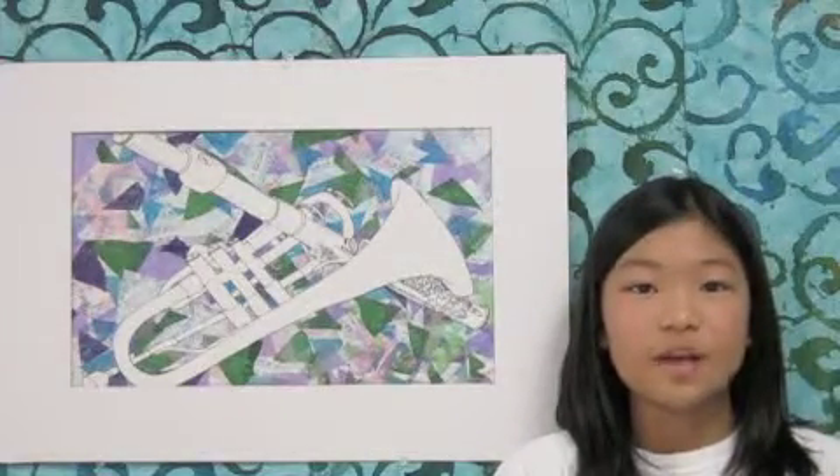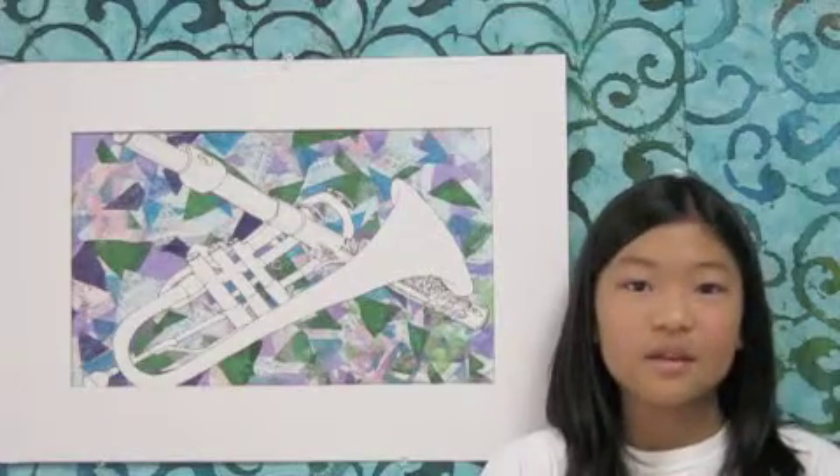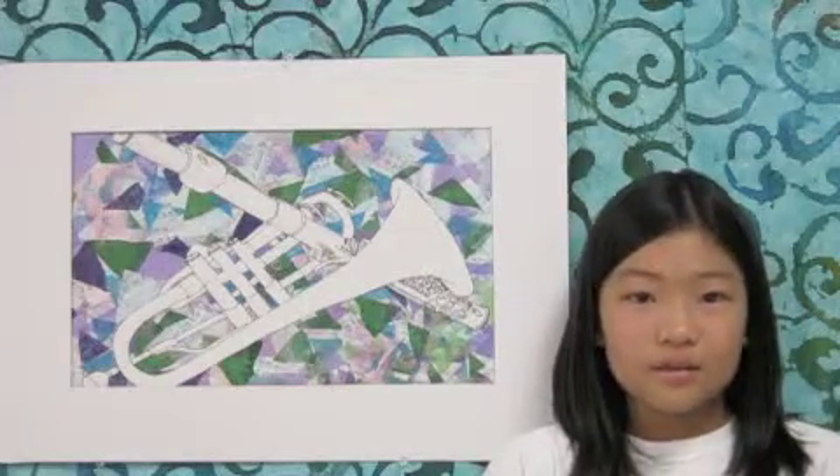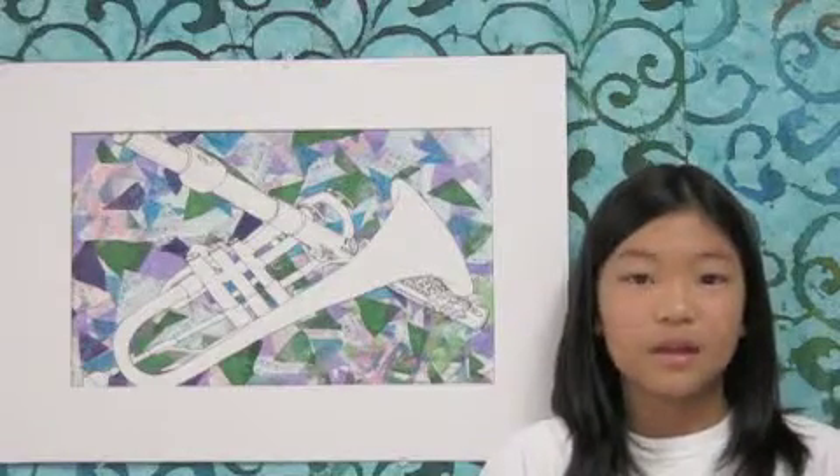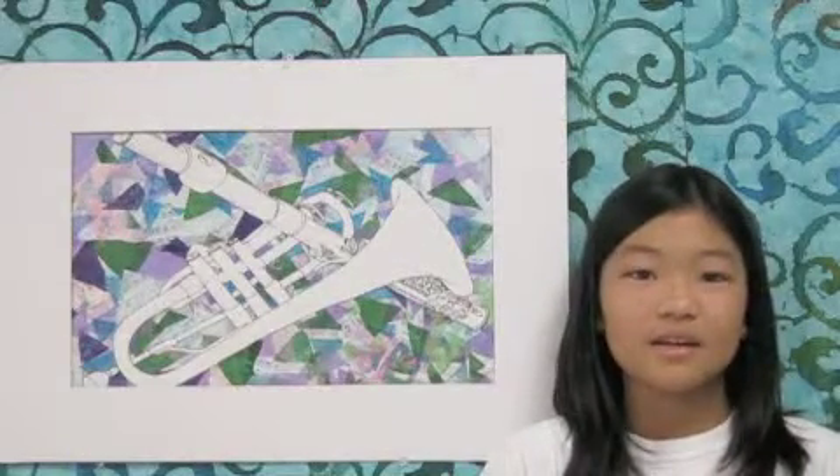For this project, I first carefully drew three instruments and then traced them with a thin Sharpie. Then I cut them out with scissors and an X-Acto knife.